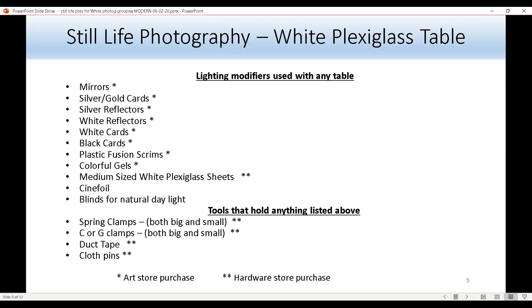There are also colorful gels, which I'll talk about more later. Colorful gels can add beautiful color to the background and subject of the image. A common way to use gels is to have a light color and a dark color, or vice versa. Medium-sized white Plexiglas sheets are great for putting in front of the strobe to soften the light. Cinephil — like black aluminum foil — is great for creating a cheap snoot on a tight budget. Blinds can also be used with any table, including the white Plexiglas table, and are great for aiming light at a 45-degree angle at the subject.